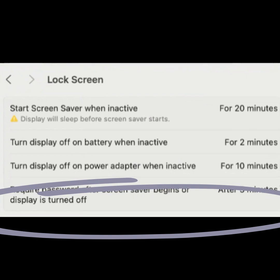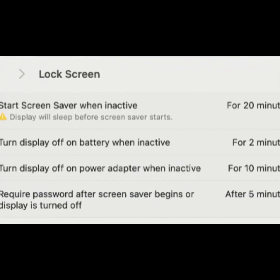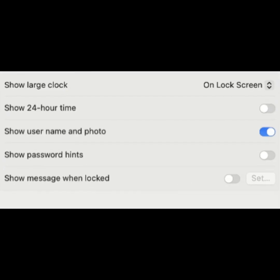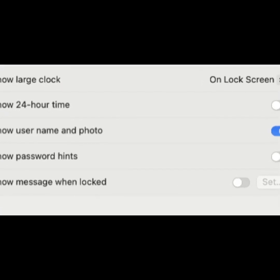Require password after Screen Saver begins or display is turned off. Decide how soon a password is required after inactivity. You also have options to set up what's on the lock screen.